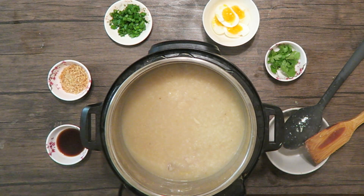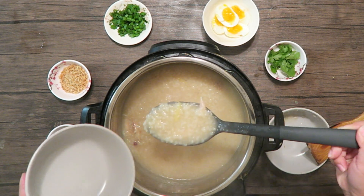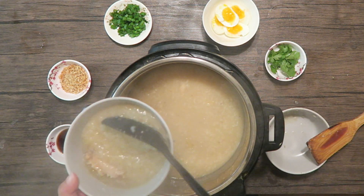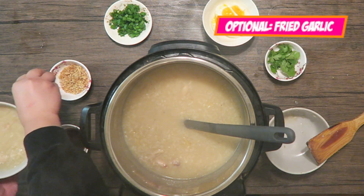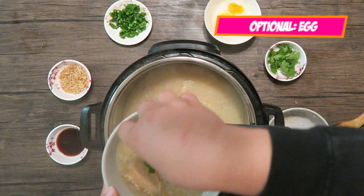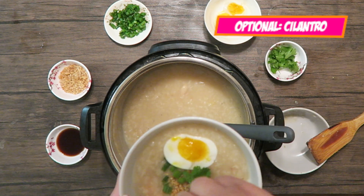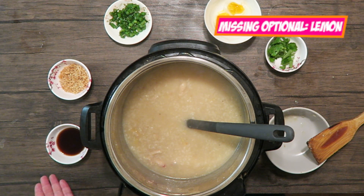We're ready to make our bowl. Go ahead and take a spoonful and make sure you scoop up some chicken while you're at it. You're gonna go ahead and put some of the fried garlic on top, then add your green onion, your egg, and — not typical in Filipino arrascaldo, but I'm a big fan — some cilantro. Add more patis, or fish sauce, in case you need to add some more at the end; it's more of a flavor thing.